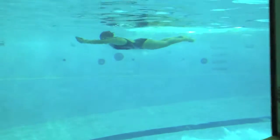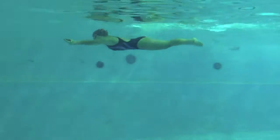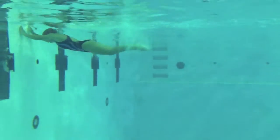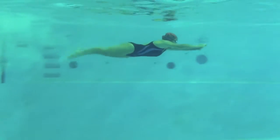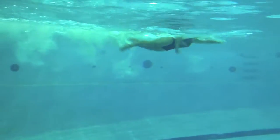On that breaststroke, really try to drive your hands forward at the surface, trying to keep your heels pulled up behind you but not breaking at the waist. Head down through that breakout, get your fingertips down, elbows high — really tuck that head.